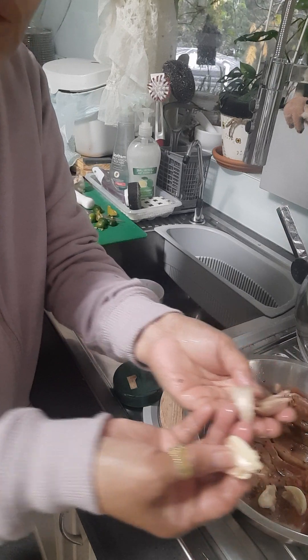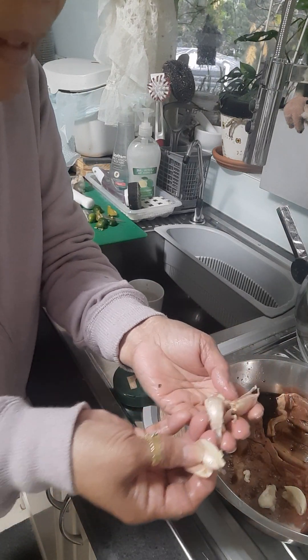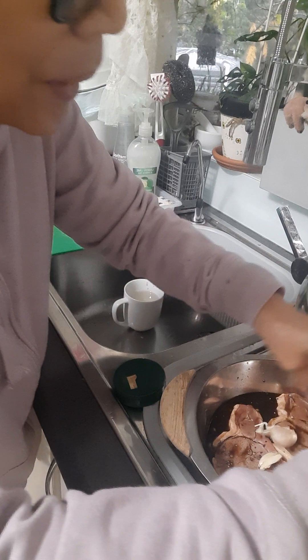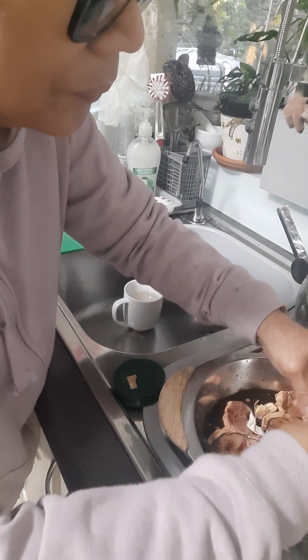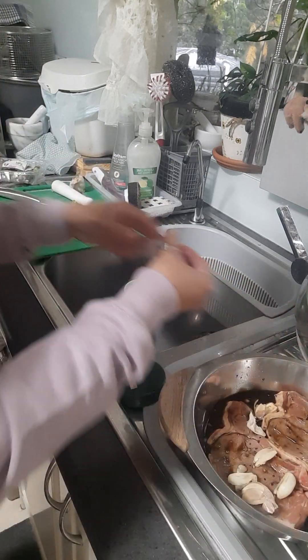Hindi ko binabalatan ang ano — kasi pag magmamarinate tayo, dapat hindi babalatan para yung aroma ng balat ng bawang ay sumasama sa meat. Ayan, hindi na dikdik.